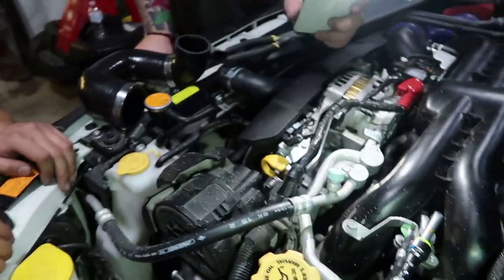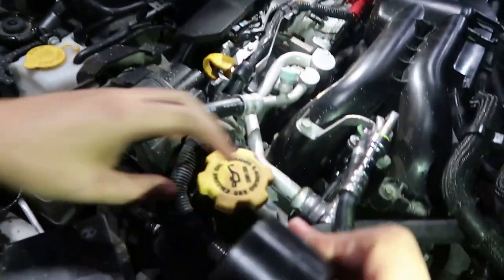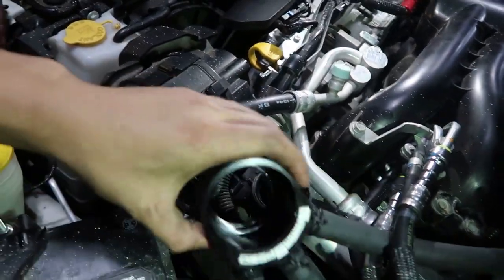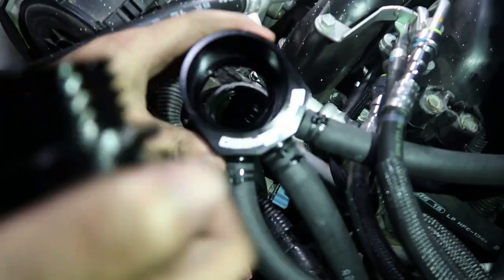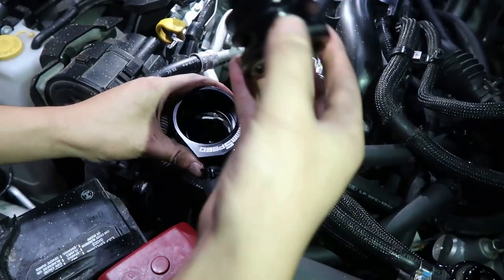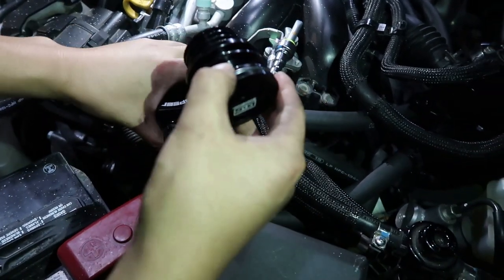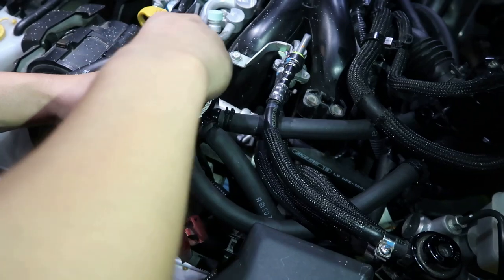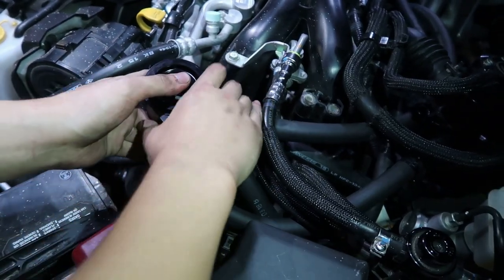First we're gonna start off with the oil cap. Basically you're just gonna replace the oil cap with the air oil separator tool itself. It's gonna come like this, so all you have to do is pop it out and then put this on here and screw it on. The bolt size is 19 millimeter.